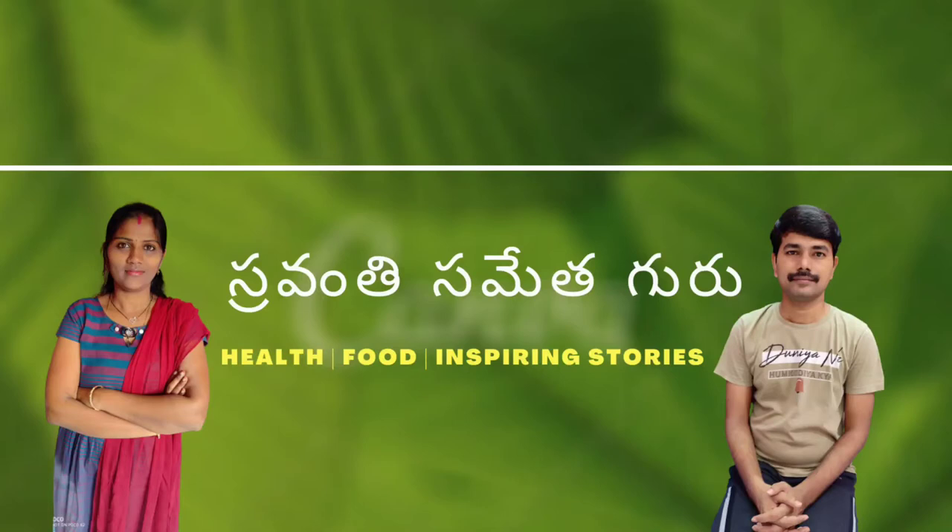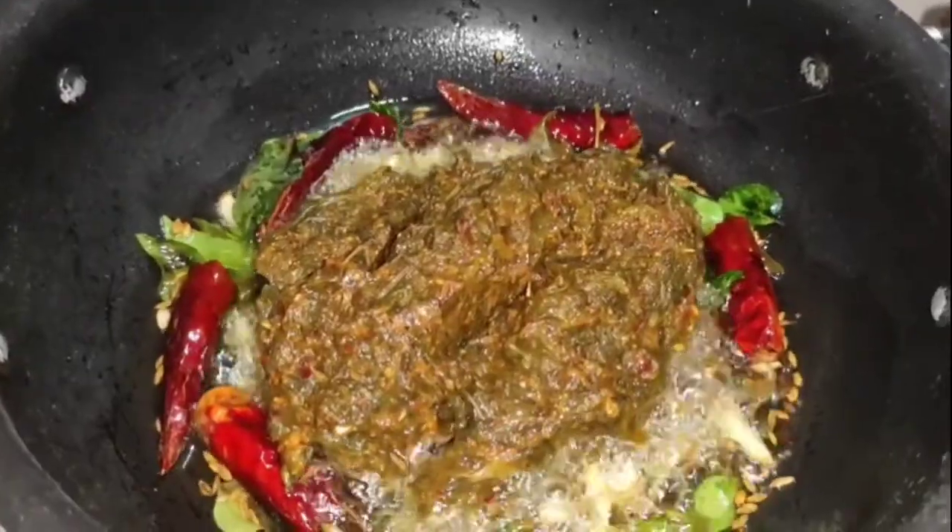Hi friends, welcome to our channel 7th Samantha Guru. Today we are going to prepare the gongor and telenevall.